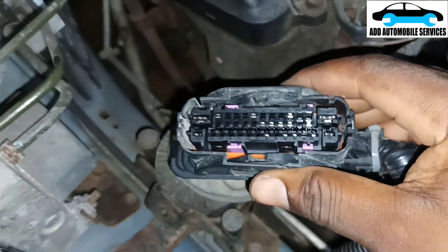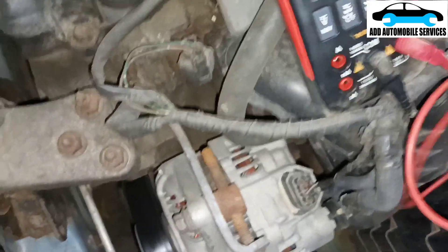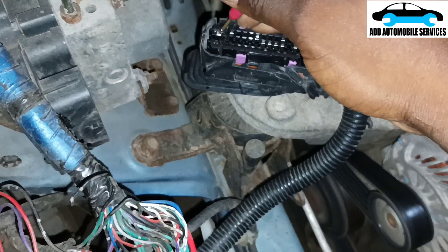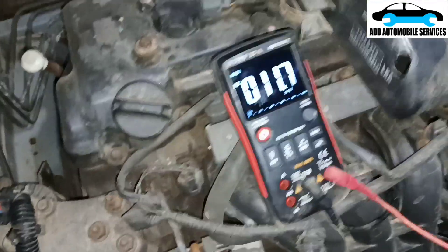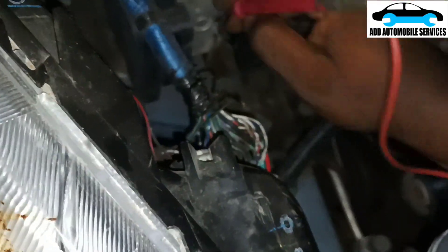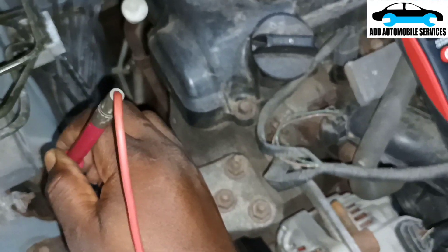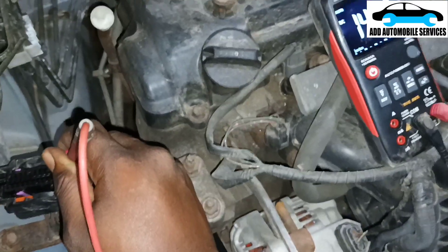Now I'll check the ABS system and see which wires are the power. That one is gone, this one also is gone. I think this one will be the power — and that one also is there. This one also is yellow. My battery is 14 volts when I test on the battery, but when I test here I'm not getting any power, and here also I'm not getting any power on my multimeter.